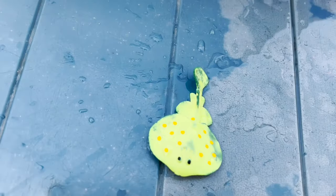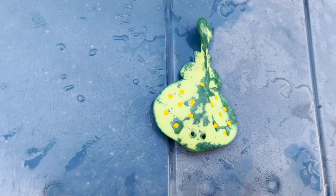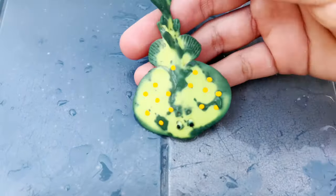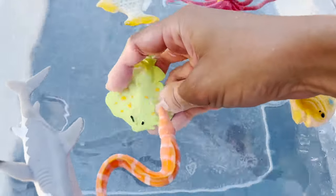I'm going to dry the stingray. So our stingray is turning back into this dark green, but once I put it in the water, it turns back into this lime green.